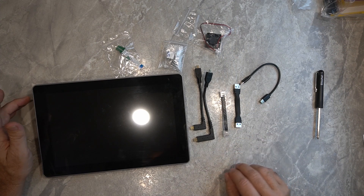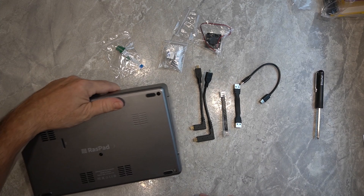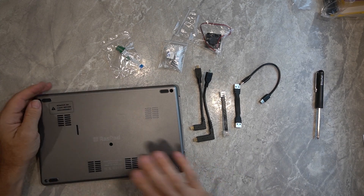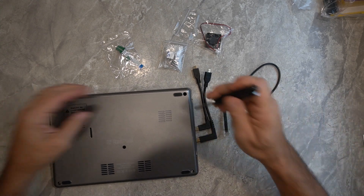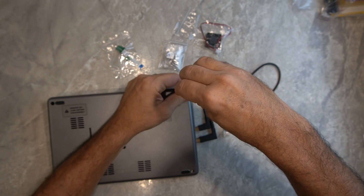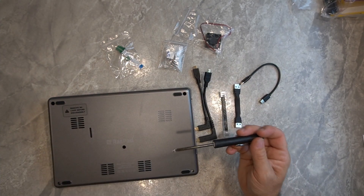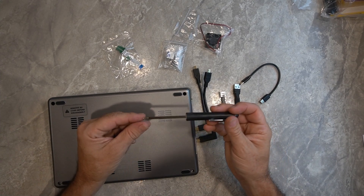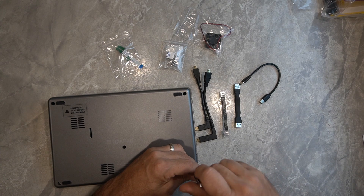Now that we've got some of the excess stuff out of the way, let's go ahead and crack open this case and see if we can figure out how to get the Pi installed and get all the appropriate cables hooked up. It is nice that they include everything you need, including a screwdriver.